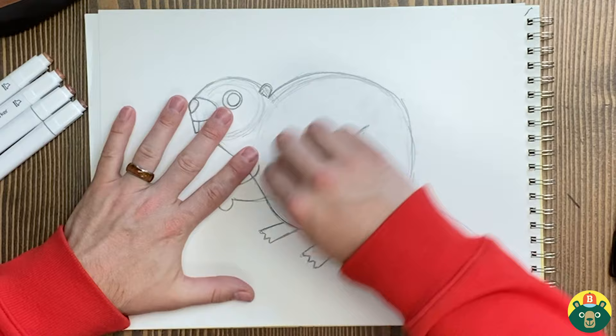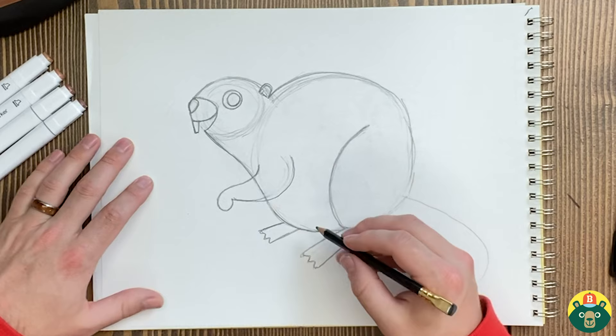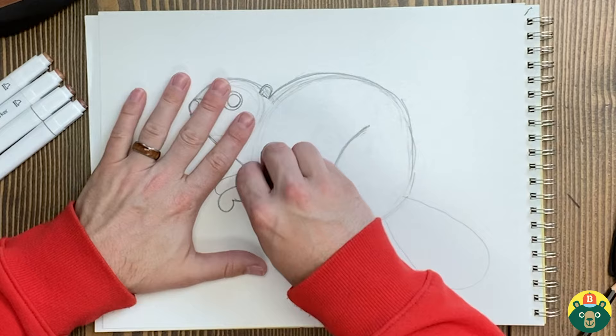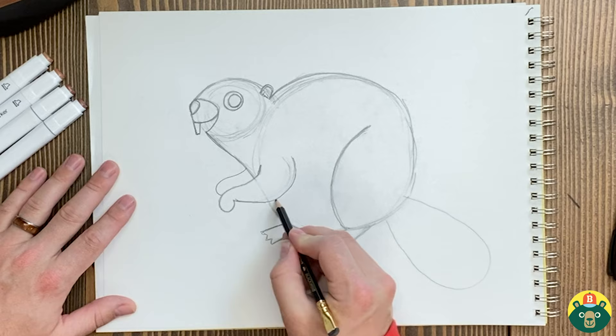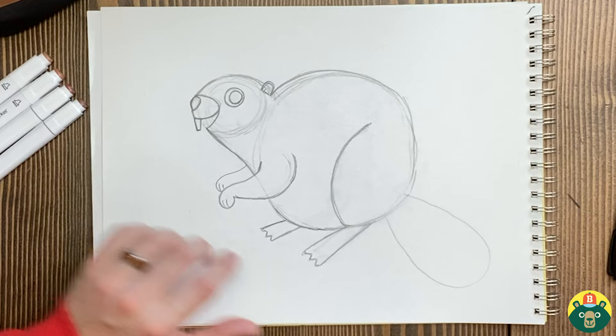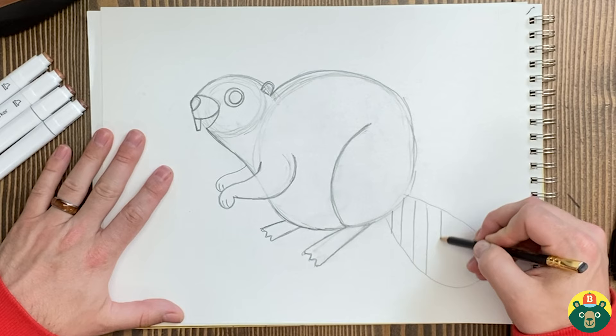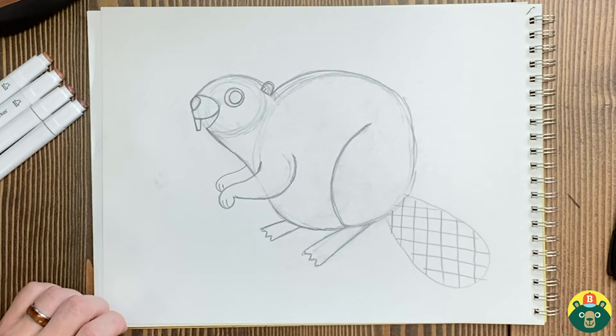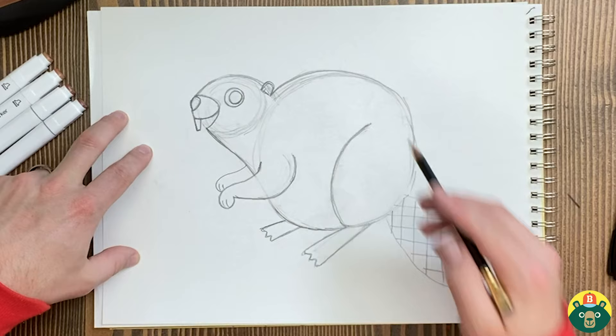Let's add just one more arm — we'll copy the same thing, mimic what we did right here in the front, just have it sit back a little bit further. Let's erase that front line so you can see that arm right here in the front. I'm going to add a couple little lines right there to show it has little hands. On the back of the tail — I said it's scaly — I'm going to do a very simple waffle pattern. So we've got a really chunky beaver right here and I kind of like it!